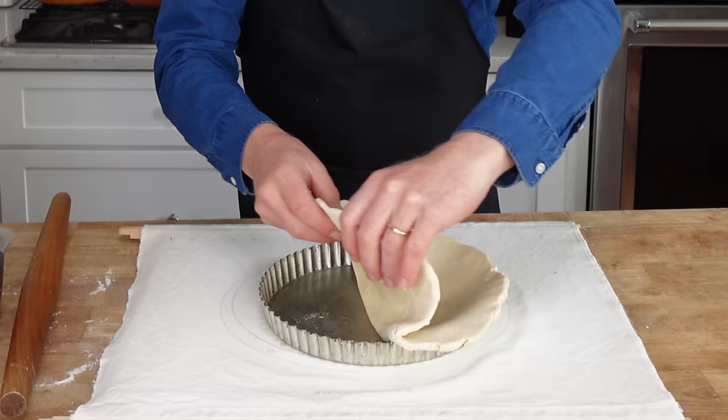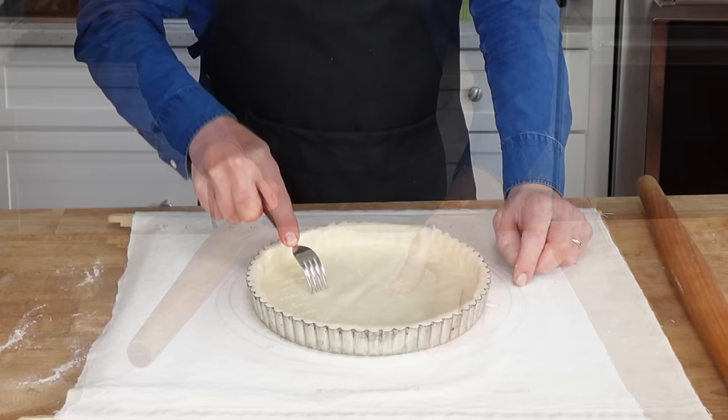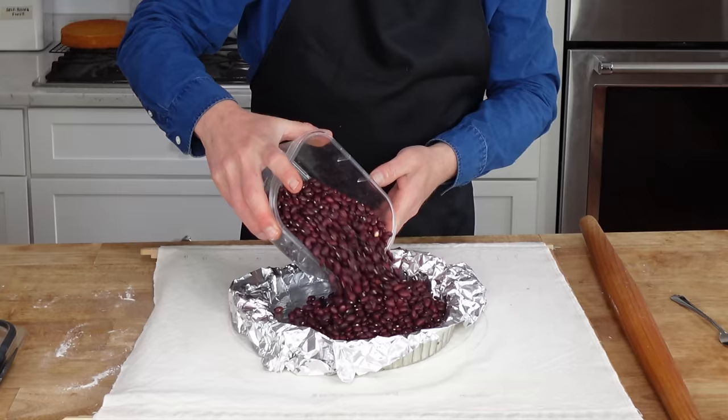Transfer the dough to a nine inch diameter tart pan with a removable bottom — I will link this pan in the description below. Trim off the overhanging dough. Dock the bottom of the pastry with the tines of a fork. Then line the pastry with aluminum foil and fill it with dried beans or proper pie weights. Now pop this into either the refrigerator or the freezer for about 30 minutes.